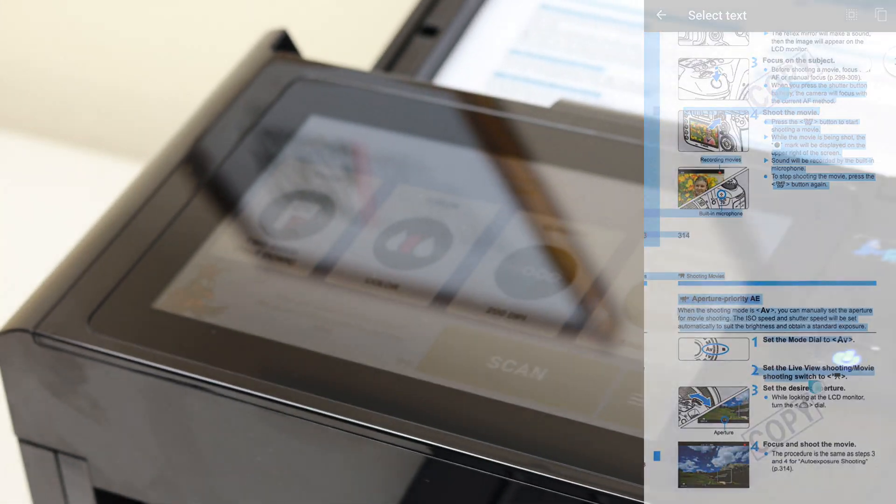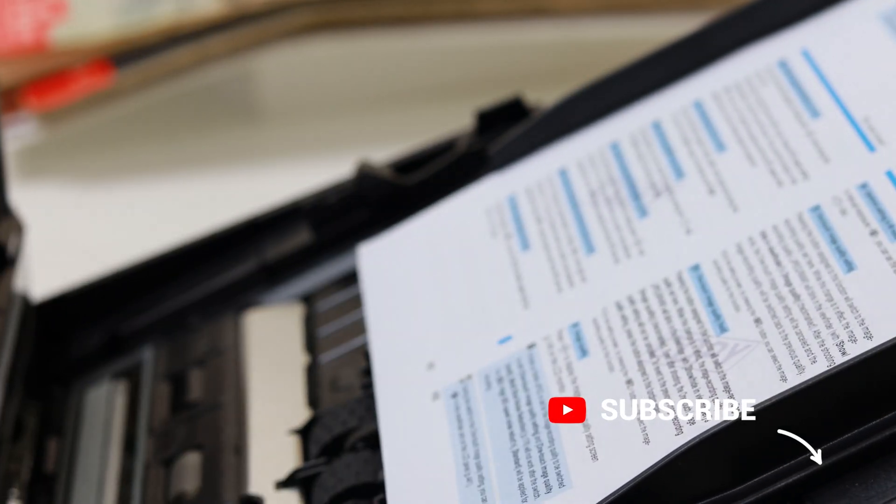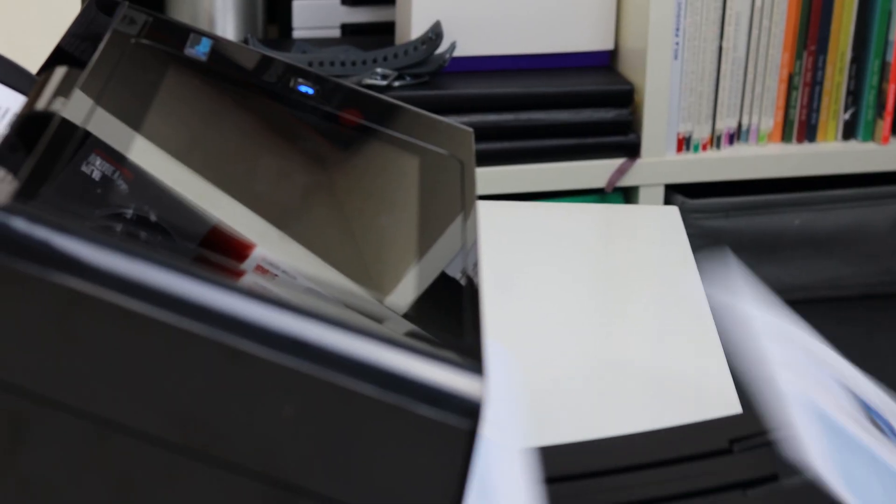To conclude: the Raven Scanner Pro is still compact, but there's a big step up when it comes to speed and power. From my experience so far it doesn't jam at all. The one thing I will say is make sure you've figured out the right system for feeding documents through properly.